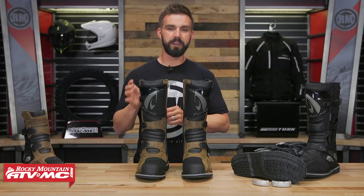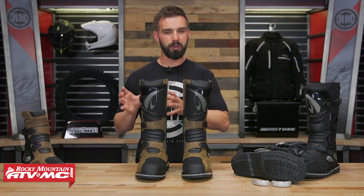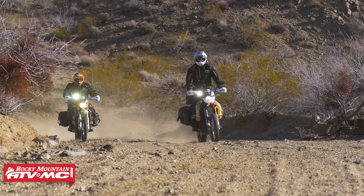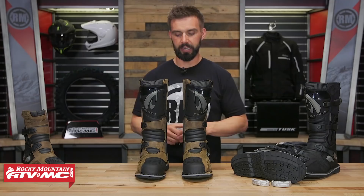So if that's the kind of boot you are looking for, this would be a great option. The big feature that makes it more off-road worthy is the sole design. It's going to have a more rigid sole — not as much flex as some of the other boots in their lineup. When you're riding off-road, standing up and working hard on the foot pegs, having a stiffer, more rigid sole is important. It's not going to wear your feet out as much, adding more comfort long term, and the sole design is going to add some durability as well.